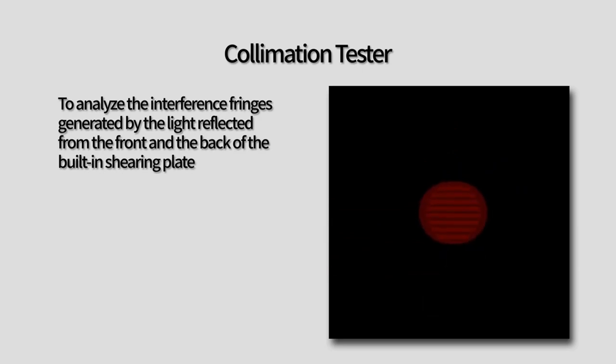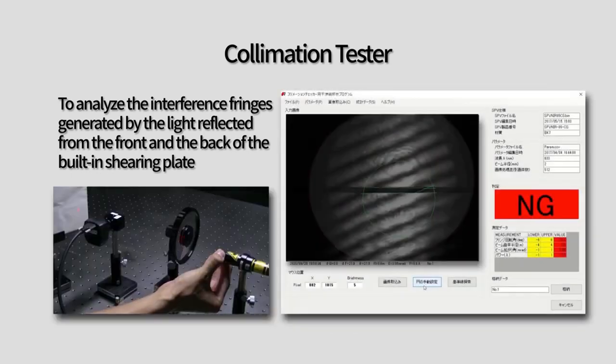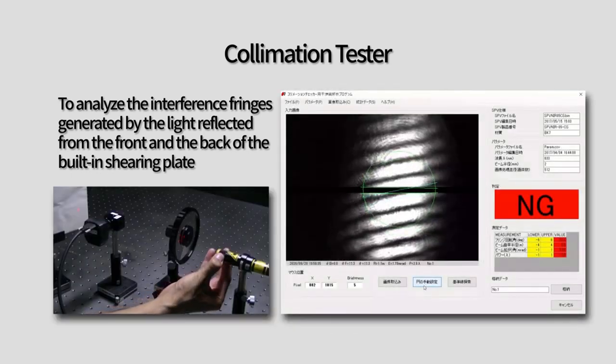When two regular, periodic waves interfere with each other, the result is an interference pattern, which can be observed and analyzed.